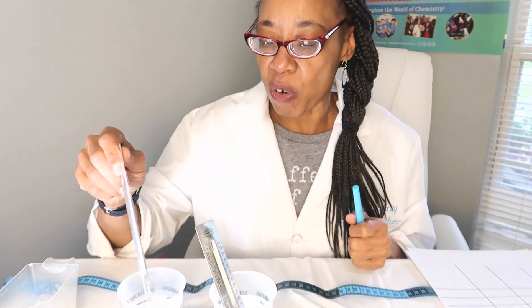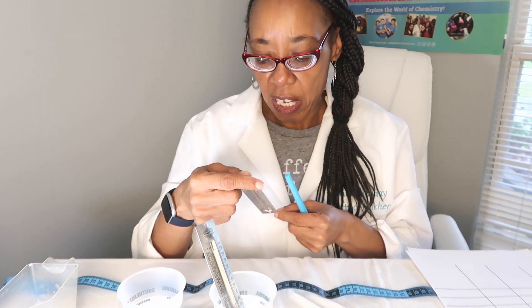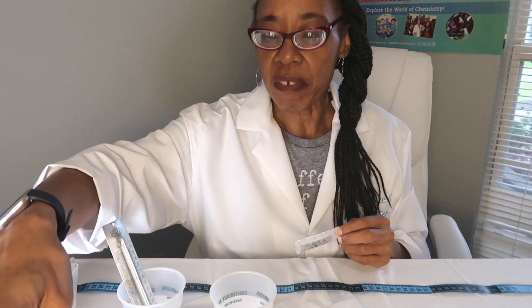Now let's check the temperature of the cold water. The cold water temperature is 43 degrees Fahrenheit. Now that we have the temperature of both warm water and cold water, the next step: you're going to need one piece of gum and a timer. You can use your phone or your watch — wherever you have a timer, you're going to use it.